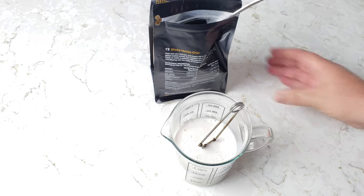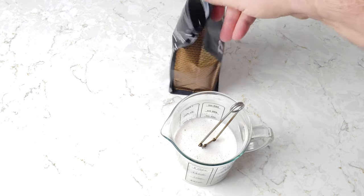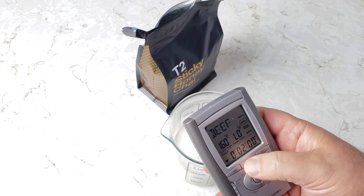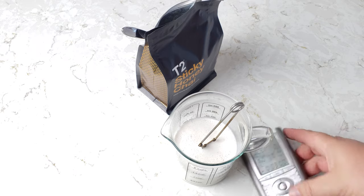It doesn't say a steep time — it says heat continuously stirring and strain. So we're doing it a little bit differently, but I have faith. I'm going to put three minutes on the timer and we'll be right back.